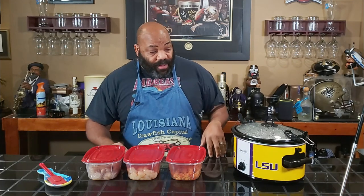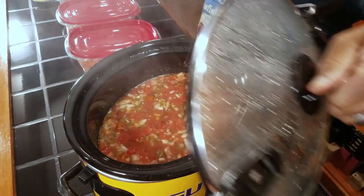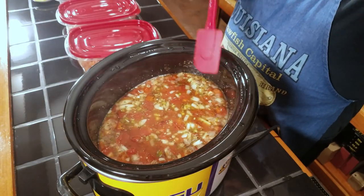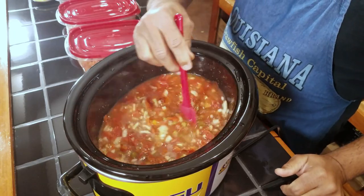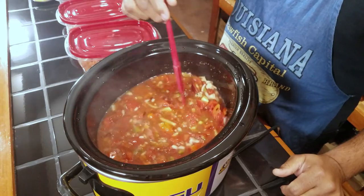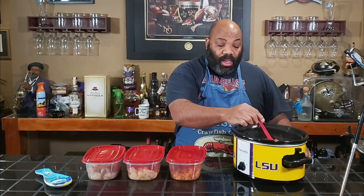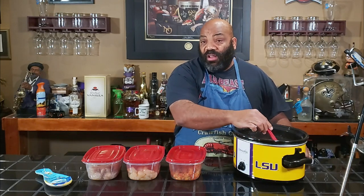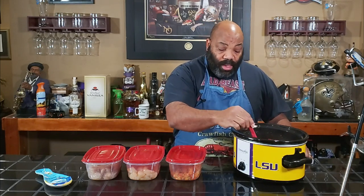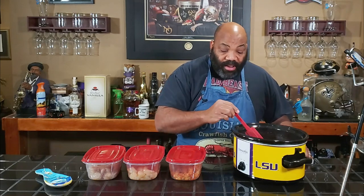All right guys, so we're back. It's been about two and a half hours now, so we're going to go ahead and add our seafood. We'll give this a stir before we do that though. Smells really good. It's still a little watery for my taste, so if it doesn't thicken up we may have to wind up putting some cornstarch slurry in here to kind of thicken it up.